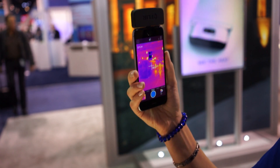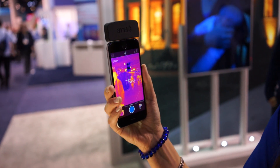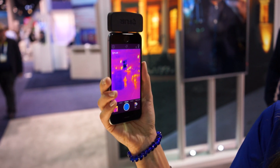We have a spot meter here. It's accurate to plus or minus two degrees, and that can give you the surface temperature of the object you're looking at. We think that's pretty useful for all sorts of applications in engineering and development.